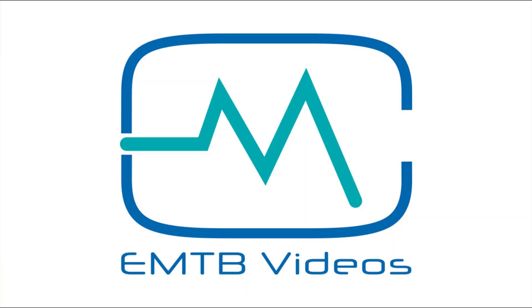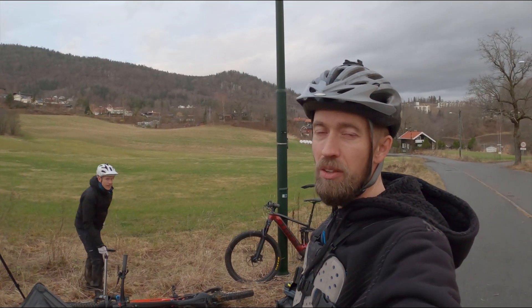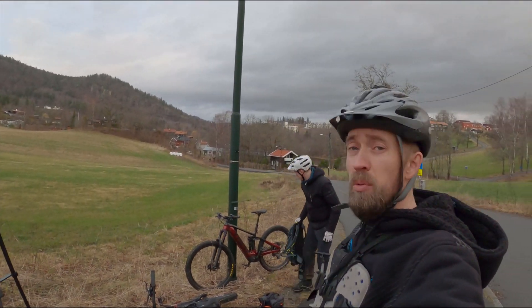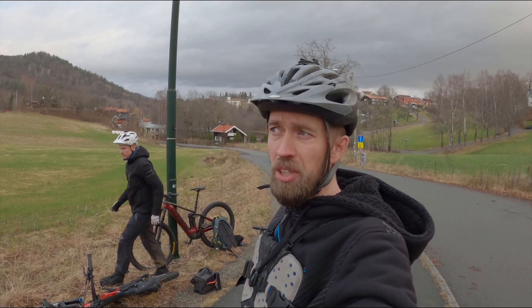Welcome to IMTB videos. We have finally got our hands on a Shimano EP8 production motor — it took a while. We are going to do a test against the Bosch Performance CX with an 85 Nm update.